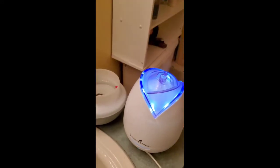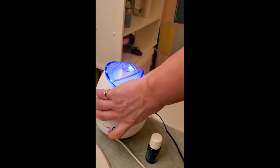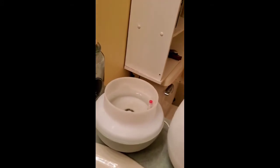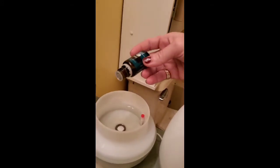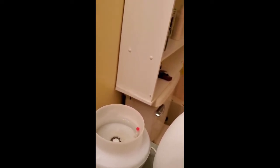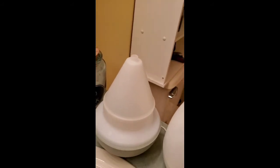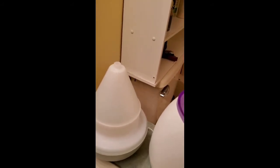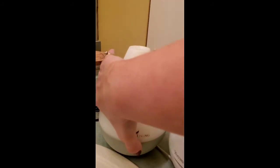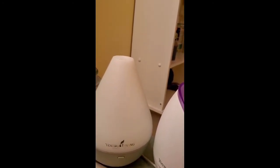It's like diffuser fixing day at my house. I'm going to turn that one off and put a drop — actually like two drops in there — because sometimes if you don't have any oil in there, I've noticed that they don't work as well. Okay, I'm going to turn the top. All right.